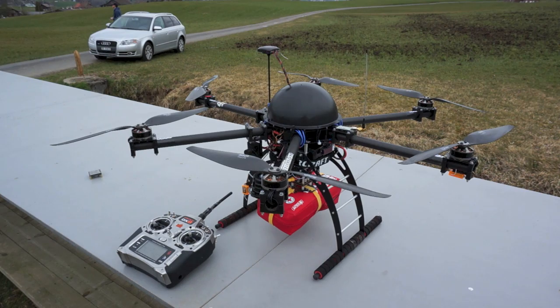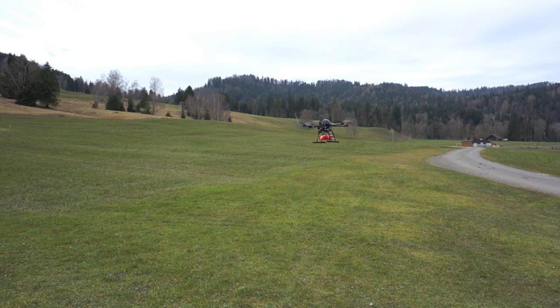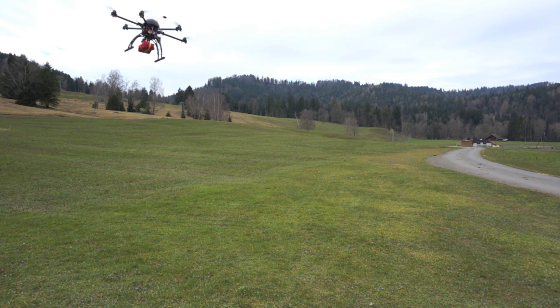So let's try this for real. If you're wondering why there's a light on the front, it's because this is designed for SAR operation. We are designing this to lift payloads. It's a bit windy today, but no problem.